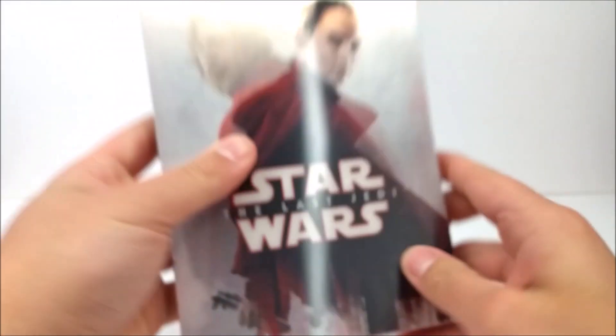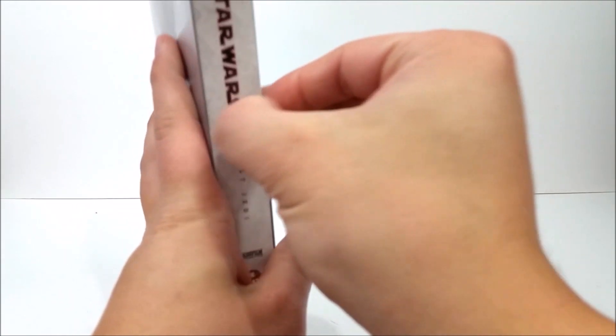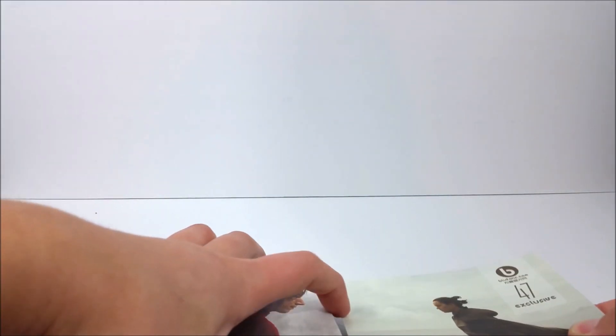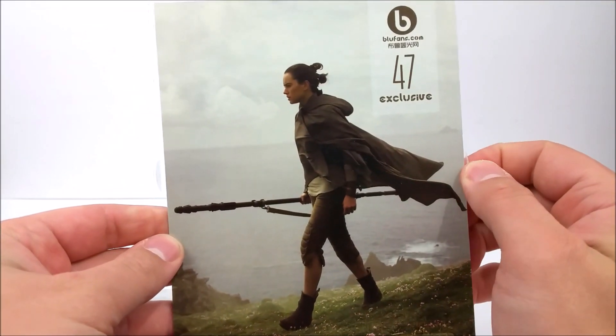Nothing on the bottom, but there's a very nice articulating card right here. I did notice on this one there's a little sticker — a piece of tape — and this pops off. You do have a card in here. If I can pull this card out... there we go. You have a card of Rey and it says Exclusive number 47 as well.